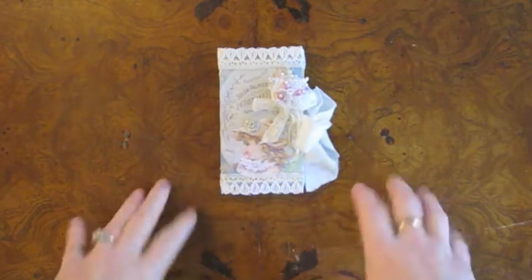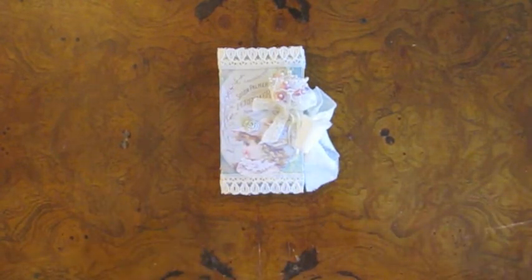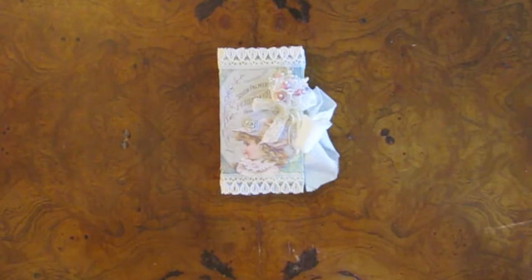I made this little book for a friend and I wanted to show it before I give it to her, because it would be just like me to give it away and then forget to even take a picture of it. So I'm all happy I remembered.